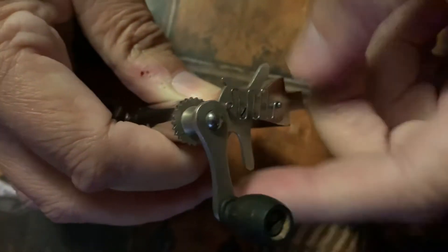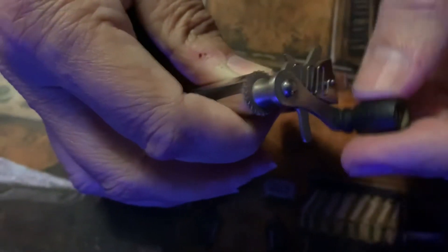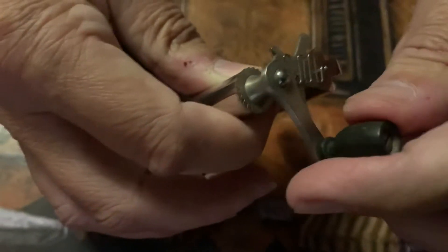This device also goes in the other direction for unwinding — that's why they did it. They were ingenious back 100 years ago when they made this tool. It won't go back once depressed, so that's that.